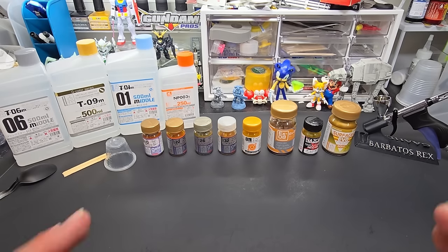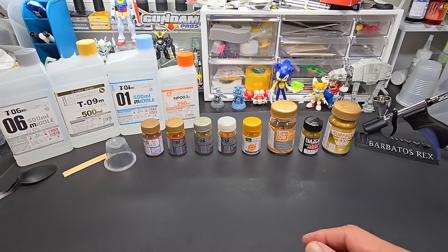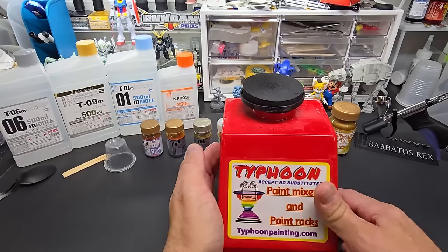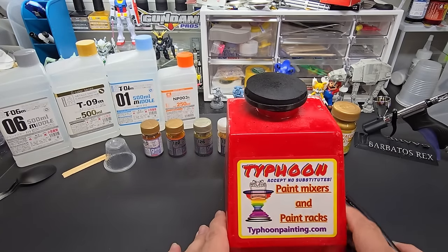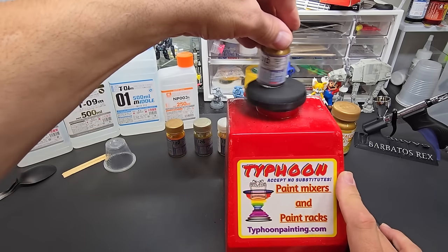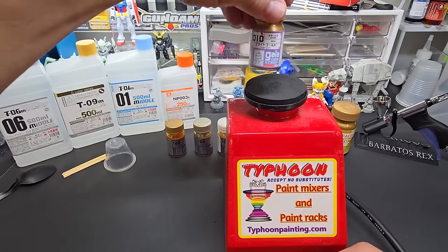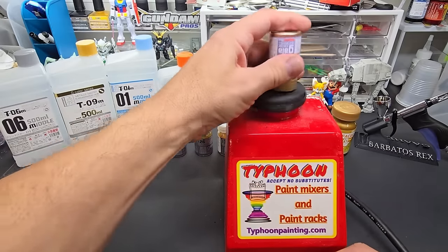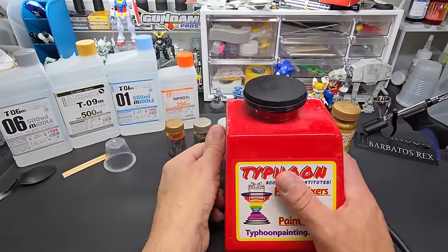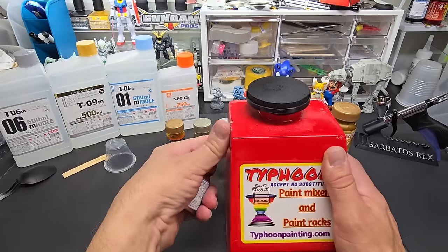The other thing I want to mention before we get started — my buddy at Typhoon paint racks and paint mixers. Oh boy, what does this thing weigh, 15 pounds? I figured I'd show you this too because we use that also. I have this thing on its own little mount below my desk and every time I go to paint I just reach below, hold it for 30 seconds, and all my paints are mixed.